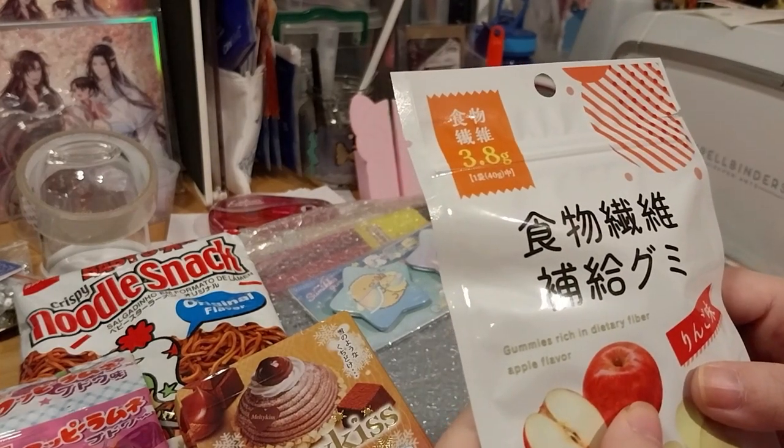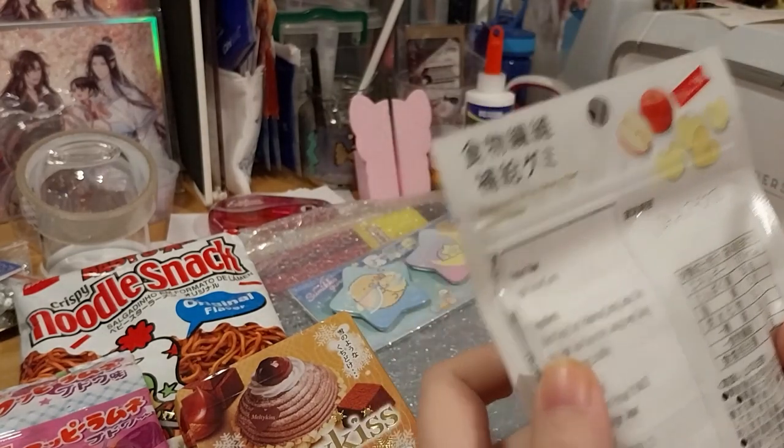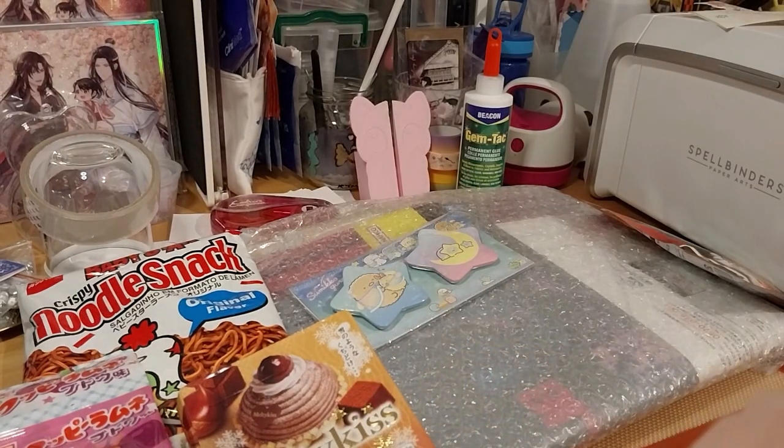Gummies in rich dietary flavor — apple flavor. Ooh. Apple-flavored gummies. Awesome.